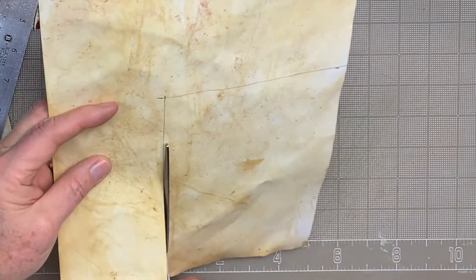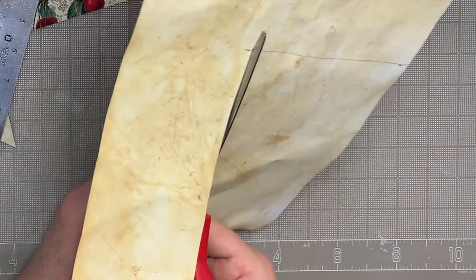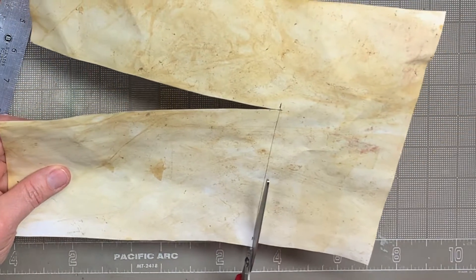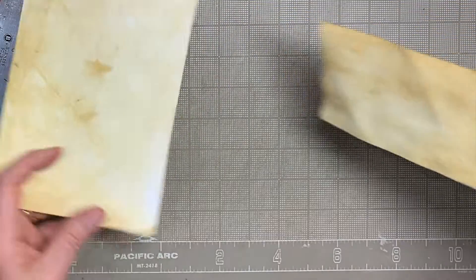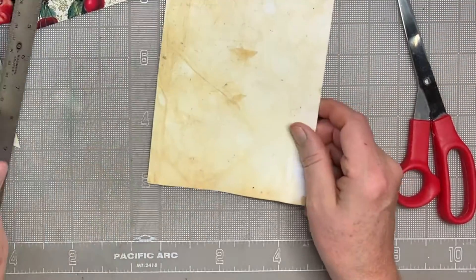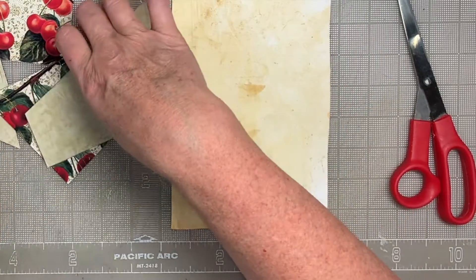You also want to ink the pockets with your distress ink — I use Vintage Photo, of course — and you could use a color if you wanted to make it more interesting. So there's my background, and I'm just going to lay it out to make sure that it's the right size and it fits.